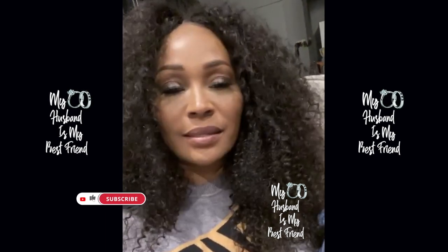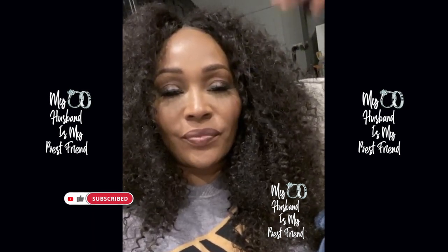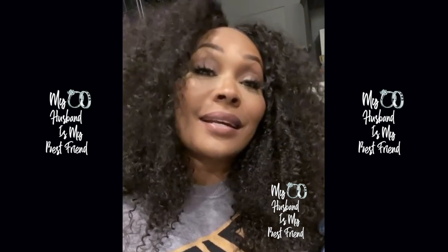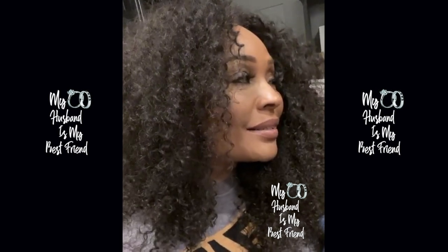That is good. I still feel like we maybe should do a little podcast — an uncle and auntie podcast. Hey, what's up Boston, Texas!